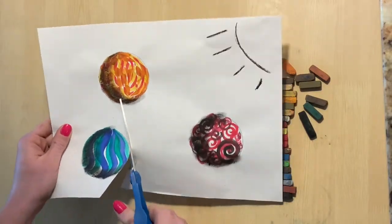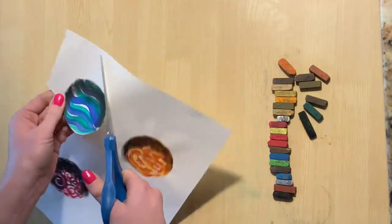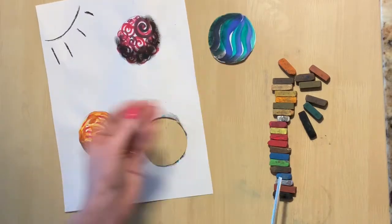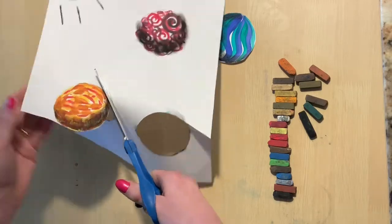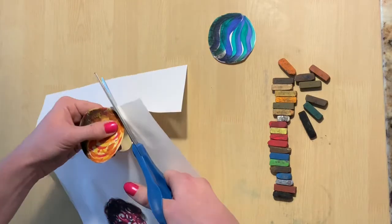Once you have a shadow on each one of your marbles, you need to carefully cut them out. Try not to mess up the chalk pastel with your fingers and make sure that each marble comes out nice and round. We don't want any square or octagon marbles — we want them to look round.